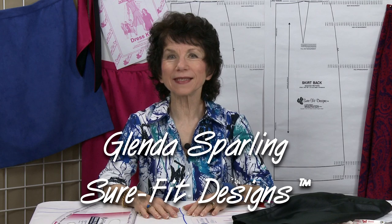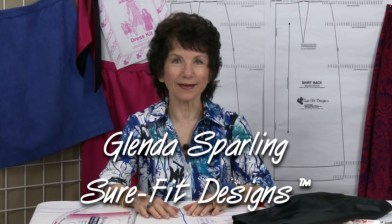Hi everyone, my name is Glenda with Sure-Fit Designs and I've called this video 'Divining the Dart' because you have the opportunity with your Sure-Fit Designs skirt or pants pattern to manipulate the dart to get yourself the very best fit that you can. I'm going to do the demonstration on a skirt dart, but remember the same thing applies to your pants fitting dart.